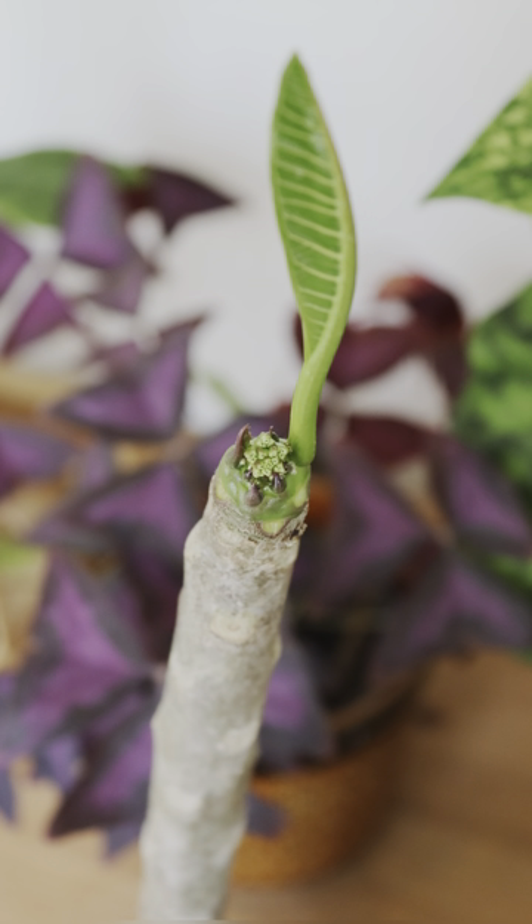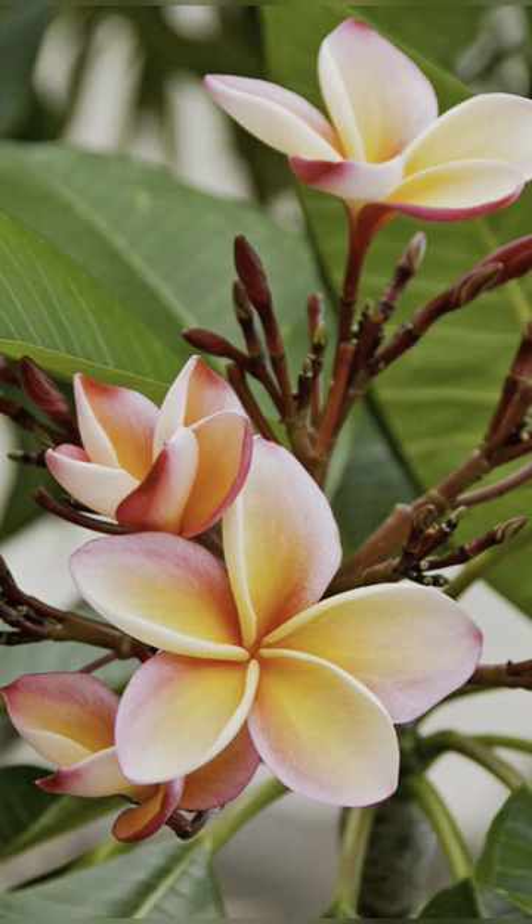After a couple of months you should start to see leaves emerging. Sometimes they treat you to flowers in the first year, but usually wait until the second year to flower.